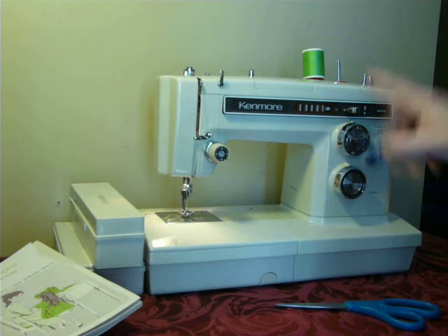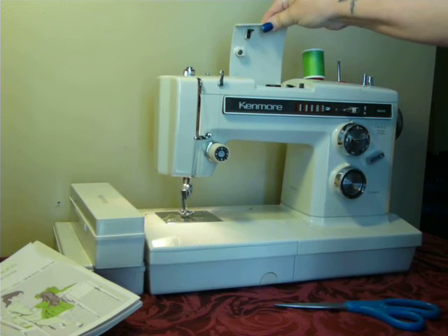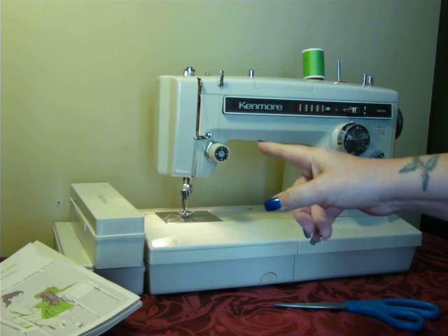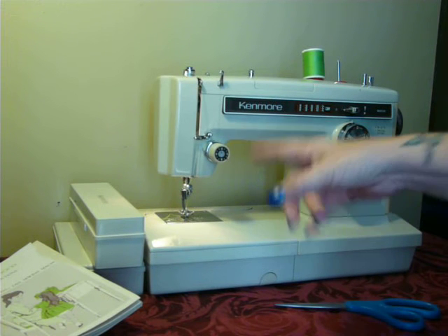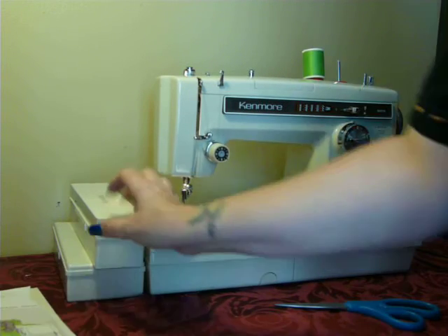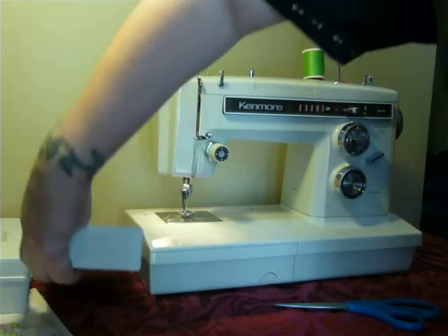This machine has built-in stitches as well as the capability to use the top hat style Kenmore cams. It is a super high shank machine, which is proprietary to Kenmore. It uses super high shank feet and attachments, and it does come with quite a few presser feet.